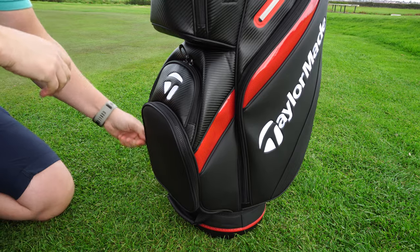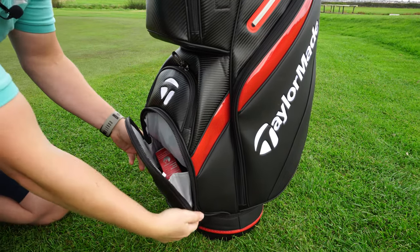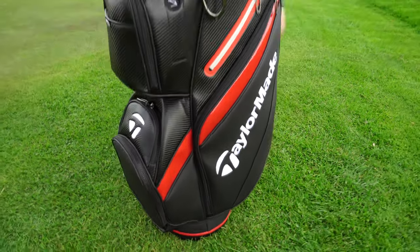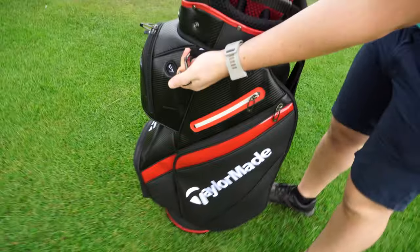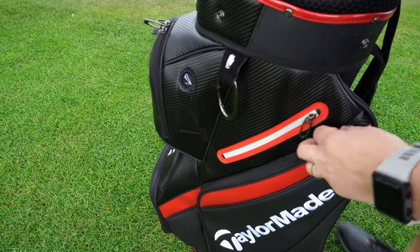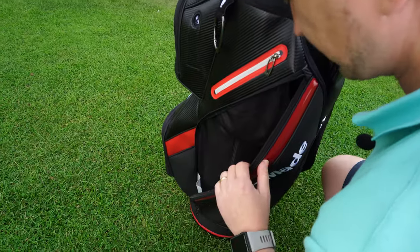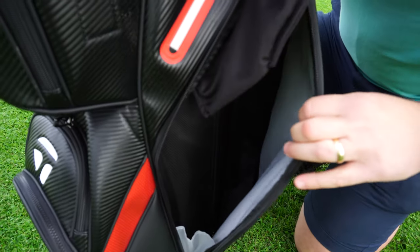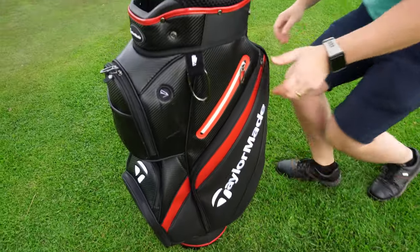There's a large pocket down the bottom to keep your balls. Then you've got a cracking ring there - lovely ring - for putting a towel on or your gloves. There's a big zip here, and inside that big zip there's another zip, so you've got a zip inside a zip. You can put whatever you want in there, which is handy. There's one on the other side too.